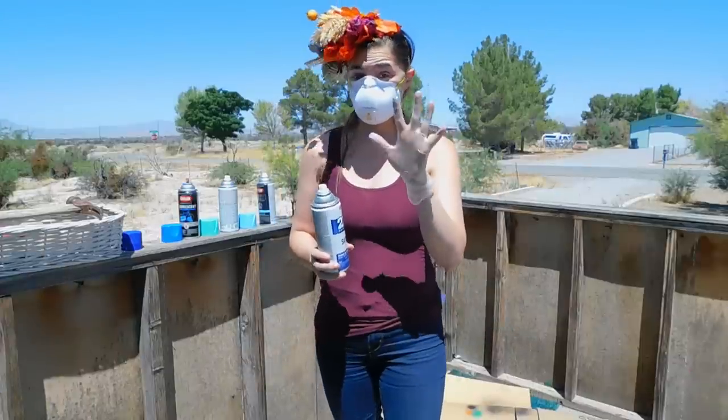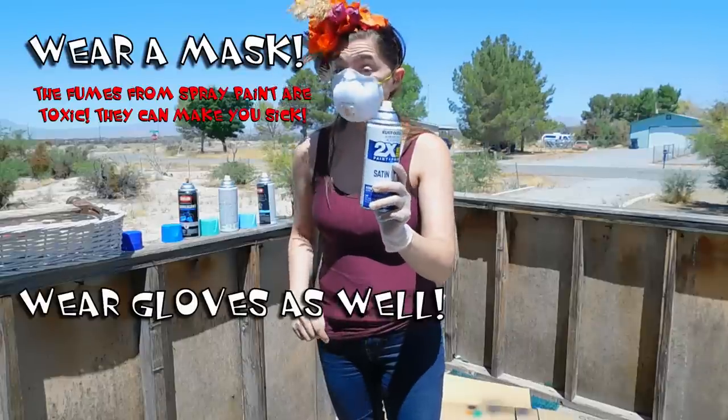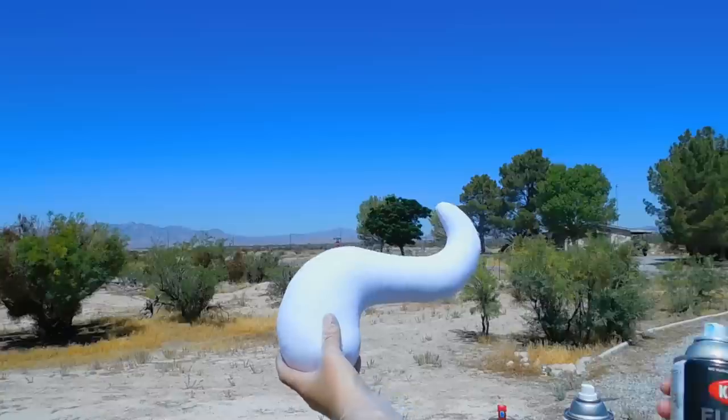Before we actually begin, I also want to mention some safety gear. Make sure you're wearing a mask and that you have a glove on your spraying hand. You don't want to get this spray paint on your skin.